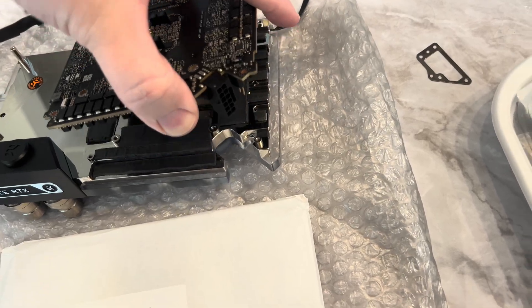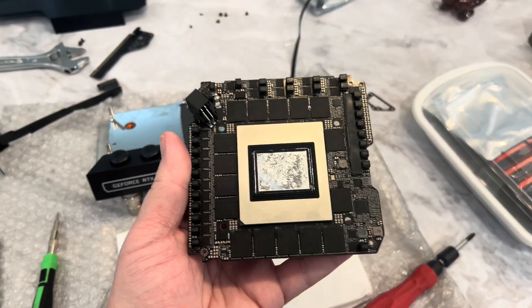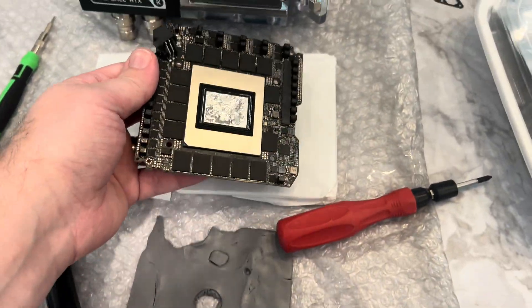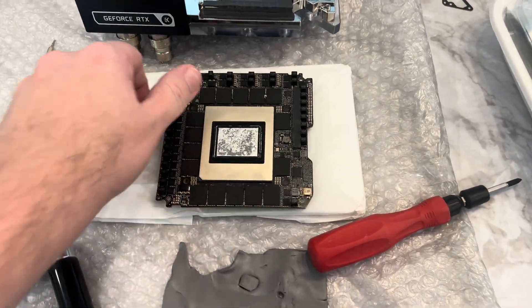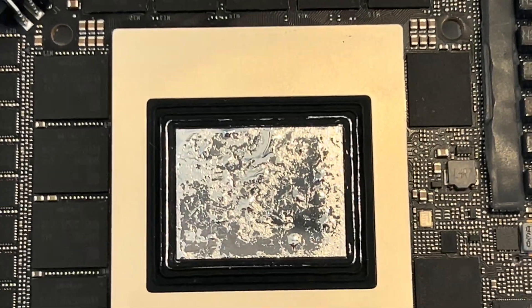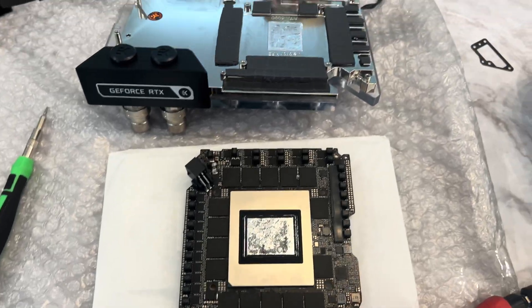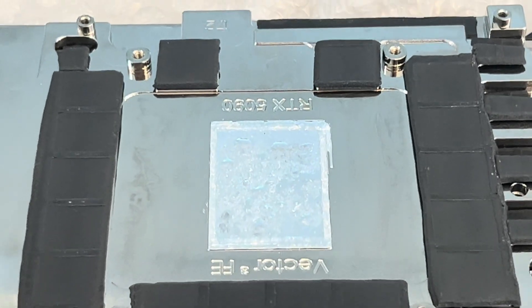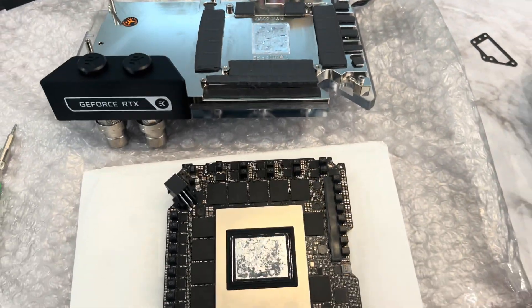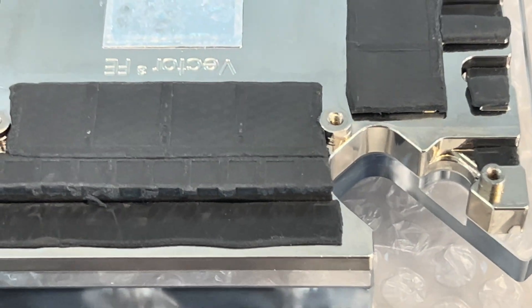There we go — there's our board. We'll go ahead and set this right here. Take a look at our liquid metal — we're going to be redoing this. I'm going to be pulling all of it off both sides and redoing our liquid metal. Thermal pad contact looks good; we can see a nice imprint on everything.